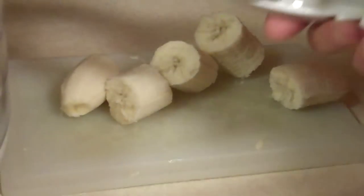Okay, we're making banana chips today, and I saw a suggestion — I don't remember where it was — to use an egg slicer.